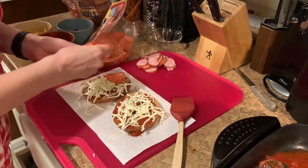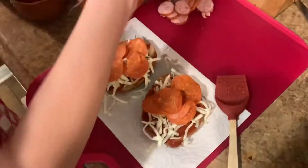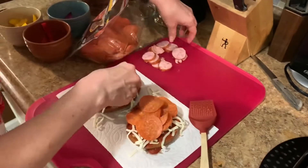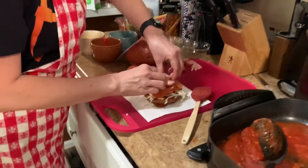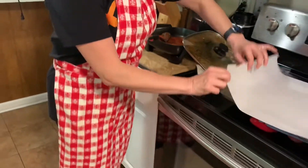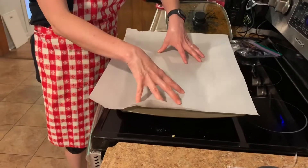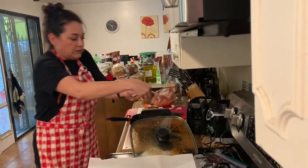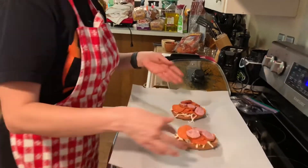I'm just gonna put on some pepperoni — try to spread those out evenly — and then I'm gonna put on my sausage, fitting what I can without it toppling over. I've got my baking pan set up with some parchment paper. Parchment paper is nice because then you don't have to clean the pan afterwards — if anything drips off you just crumple up the parchment paper and throw it away. So I'm gonna transfer my bagel pizzas carefully like so, and then put them in the oven.